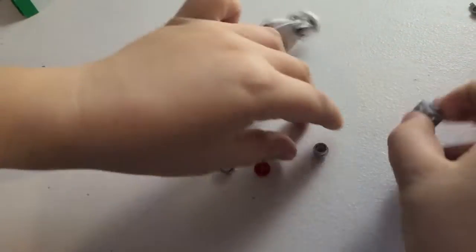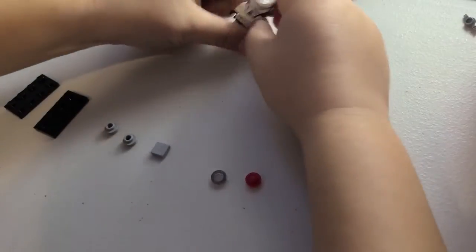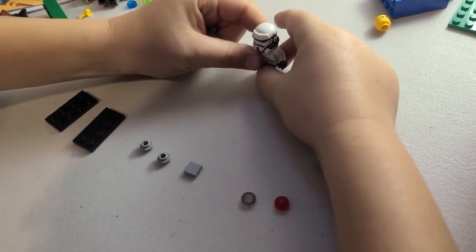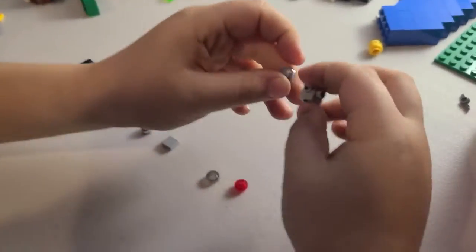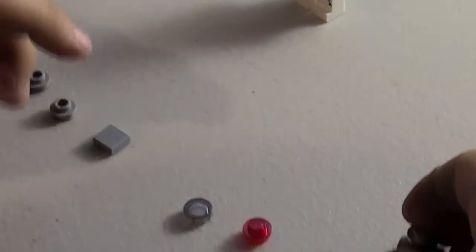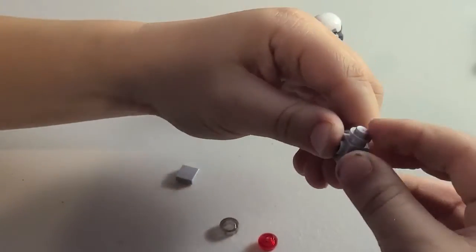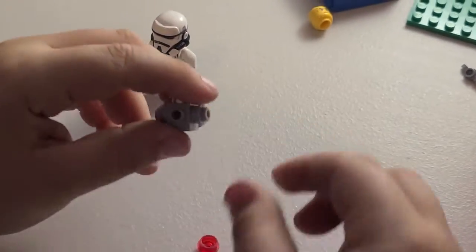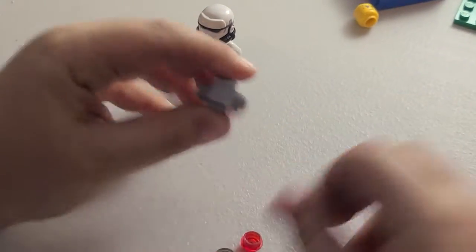This is the hatch. We put this on here. Then we put this here. Then on the back we put this and this here. Like this.